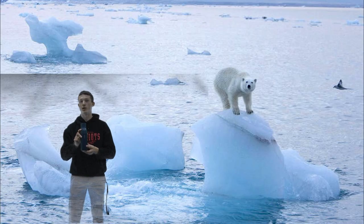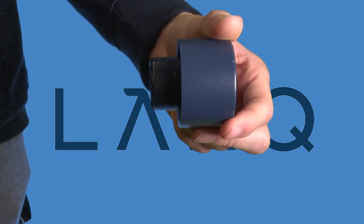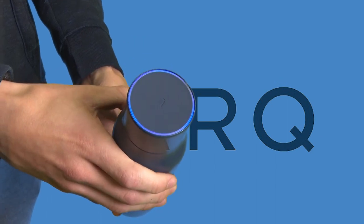Not only can it keep your drink super cool, but it can also keep them super hot. The new cap for the Lark water bottle holds a longer battery life and is a lot more reliable. As you can see, it goes on perfectly, and I have had much better luck recently with this new cap cleaning my water.